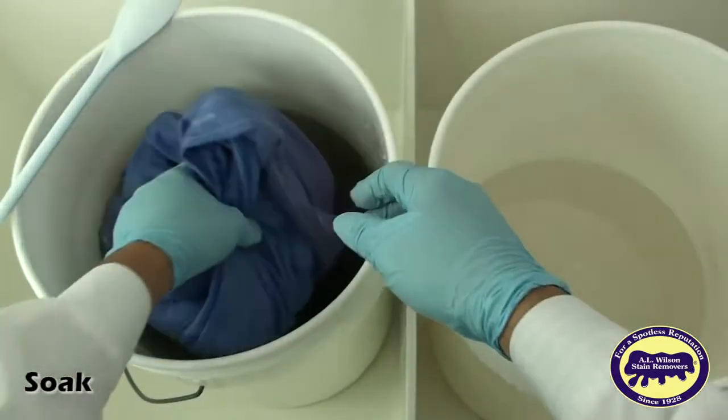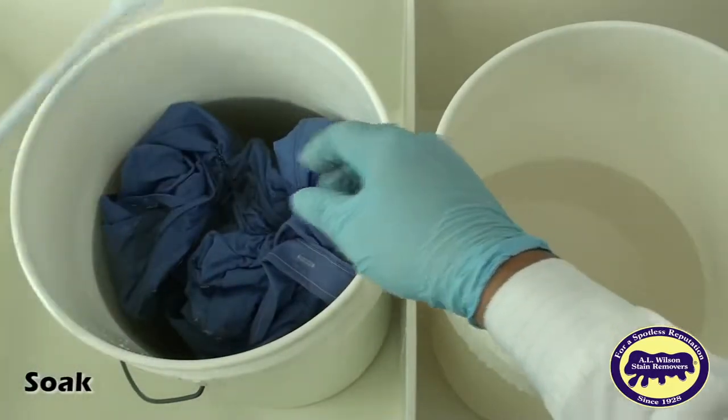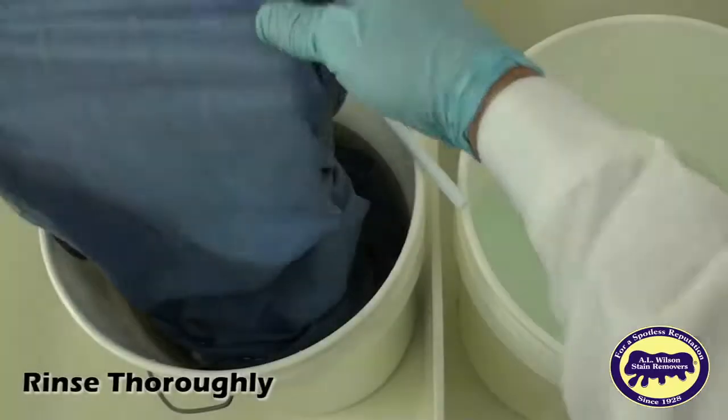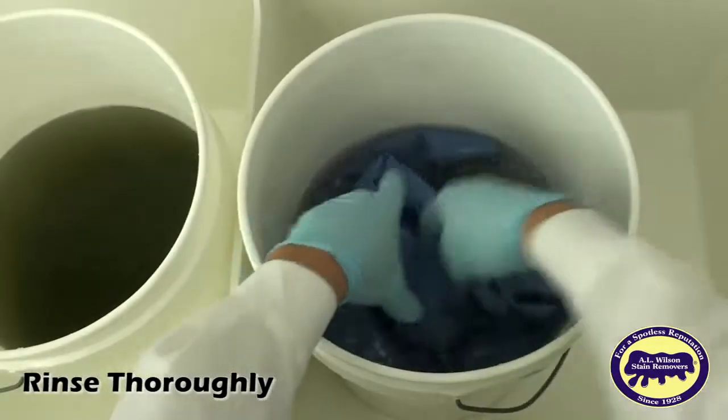Now soak the stained fabric in this Yellow Go, Rust Go, and water solution, stirring occasionally with a wooden or plastic spoon, until the unwanted dye disappears. Once the dye is gone, rinse the fabric repeatedly and you're done.